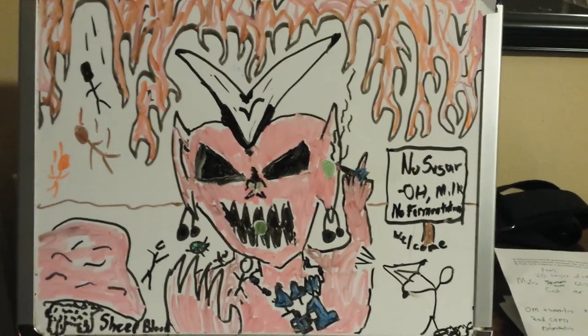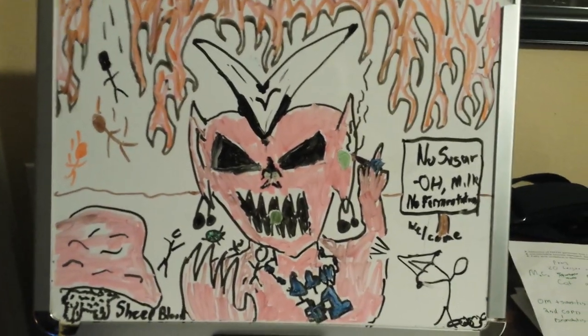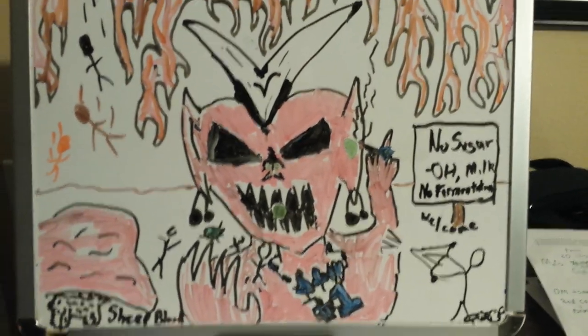Welcome friends. Today we're going to be talking about Morax catarrhalis. Morax is the president of hell. It commands 30 legions and as you can tell there's a lot of fire and a lot of red in hell.